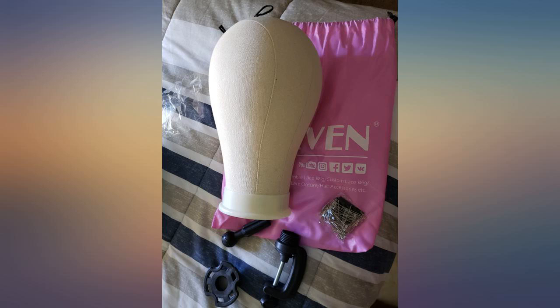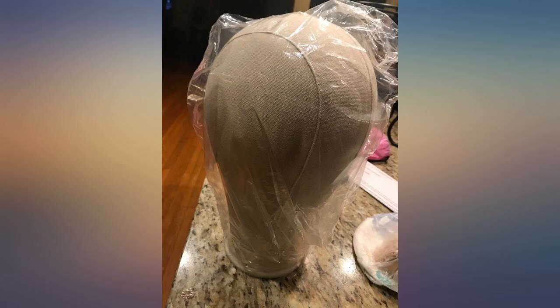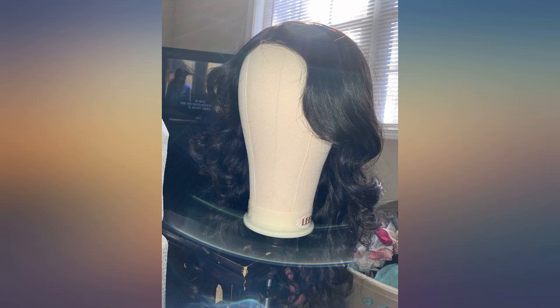I really like this head. It came with a clamp and I got t-pins and combs as a gift. Mine is in the size 22 inches and it's true to size. I totally recommend it.